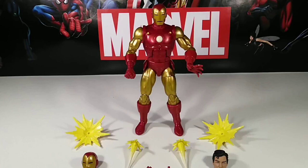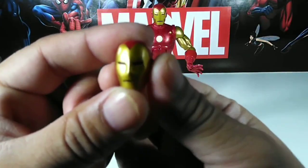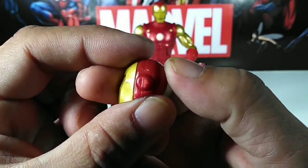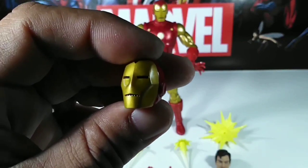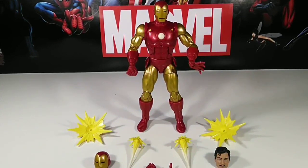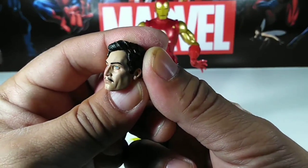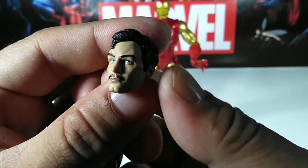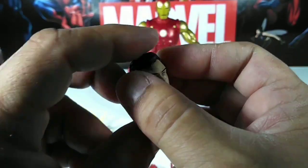First we'll look at Iron Man's accessories. Here's one of the extra helmets — really smooth, great paint job, all the details look really shiny and nice. I love this classic look. They did a great job with that one. Now here's the other head — Tony's face. Look at that: the hair, the ears, all the details and shadows. It looks absolutely incredible — one of my favorites by far.